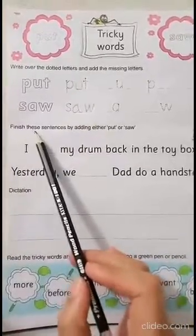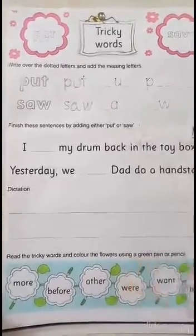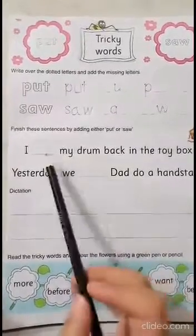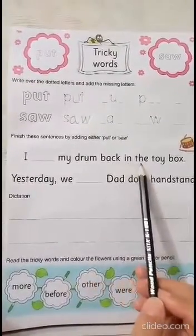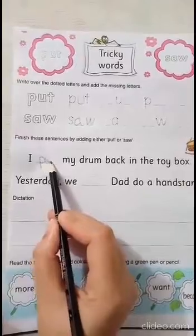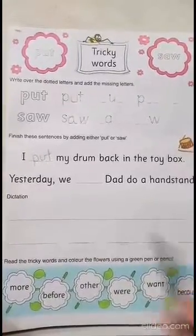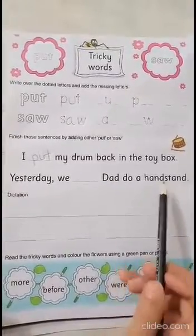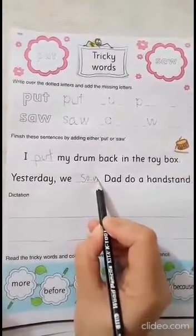The next one is: finish these sentences by adding either 'put' or 'saw'. So we have to read the sentences and then guess whether to write 'put' or 'saw'. 'I put my drum back in the toy box.' This makes sense. 'Yesterday we saw dad do a handstand.' So this makes sense.